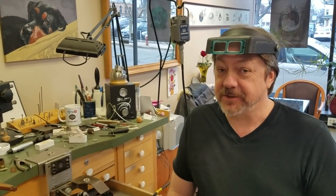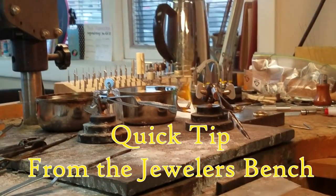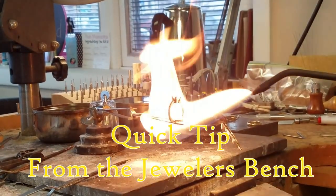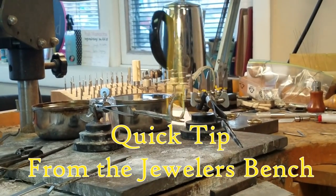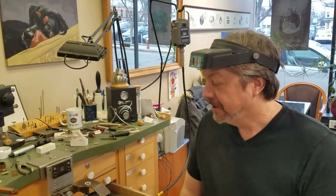Hey, it's mentor jeweler Joel McFadden. Today's been a busy day in the shop and I was afraid I wasn't going to get a chance to do a tip video, but guess what? I got a chance. So here we go.